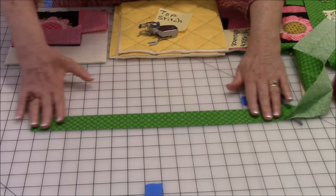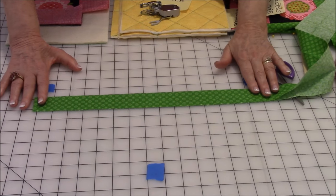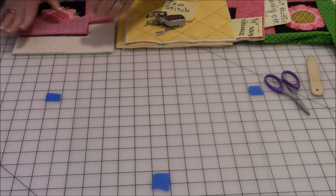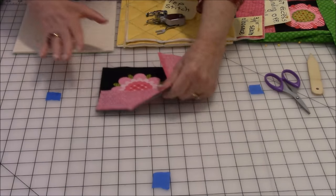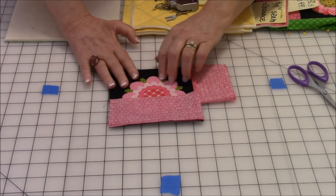After you've cut your binding, you want to fold it in half and press it with your iron the full length of the strip. After you've done that, just set it aside for later. Now let's look at how to assemble your top piece.